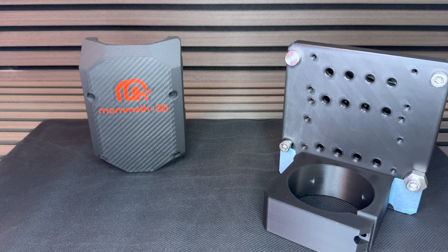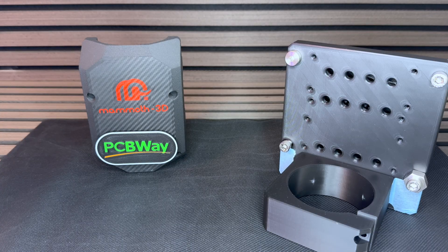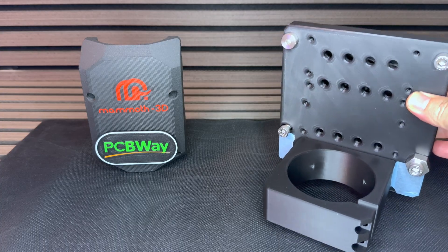I reached out to PCBWay asking them if they would be interested in making these parts out of aluminium, so that I can test them and also share them with you so that you can take your Milo CNC to the next level. Just have more fun with it, not spend hours setting up your jaw or nudging on the spindle — just tram it, get the job done, and carry on milling. PCBWay was definitely a big help in producing the parts. They arrived yesterday and I'm going to do an unboxing. I haven't even seen them yet.